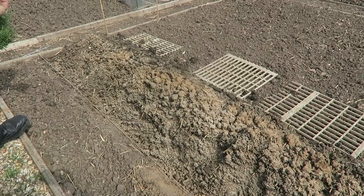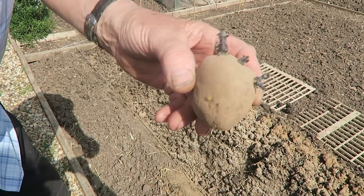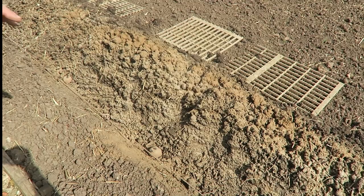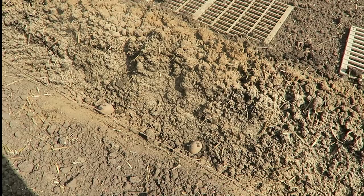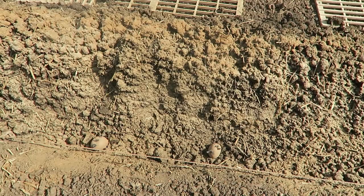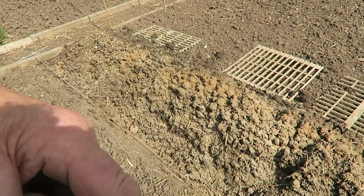That one's only got one, maybe two, so we'll put it in the centre again. Now this one is rather large — it's got four on, so I take one off and just leave three on. Again, two off the centre because I want to put two in there. For first earlies, your spacing is 18 inches apart. There are loads of sprouts on this one — one, two, three — we'll take that one and that one off. That can go in.